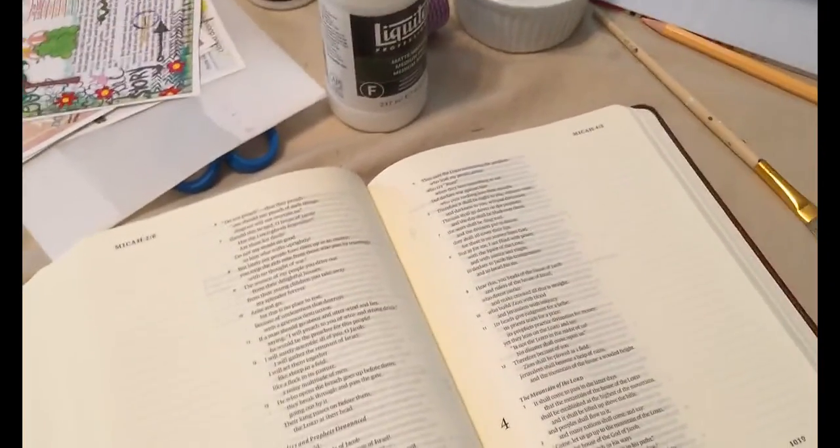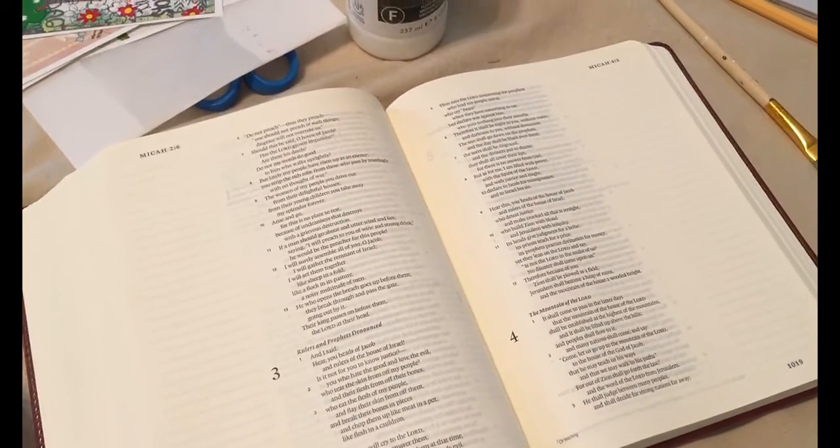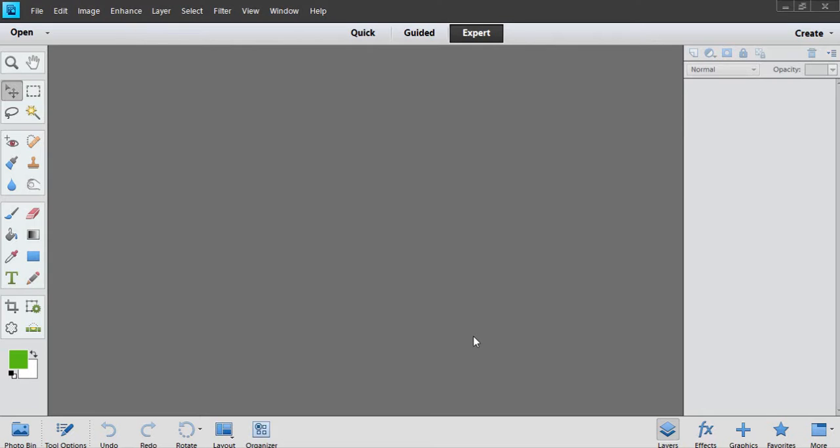Let's head over to the printing part so you can see how we print this. Here we are in Photoshop Elements — I normally work in the full version of Photoshop but for tutorial purposes I'm working in Photoshop Elements, I think this is version 11. It works in any version. I measured my journaling Bible, and that's going to be key when you're creating your little margin strips for pasting into your Bible.